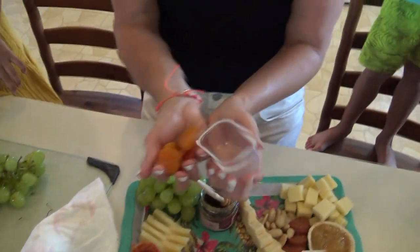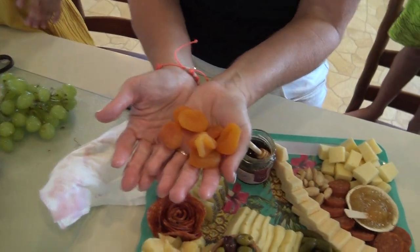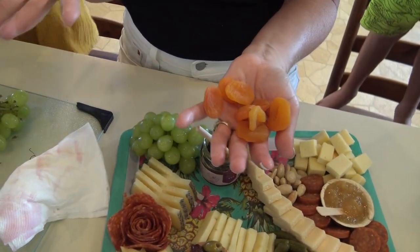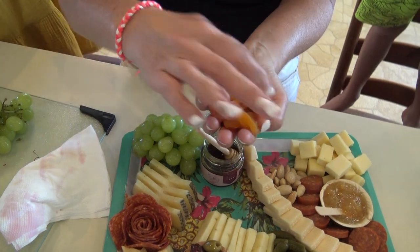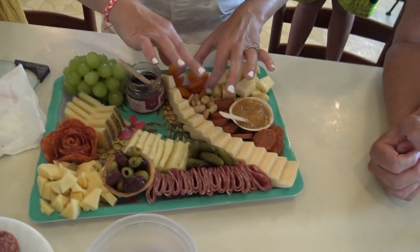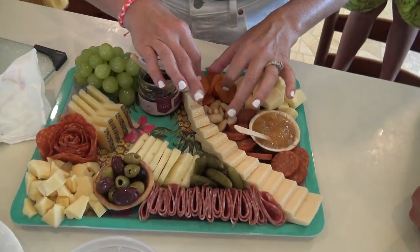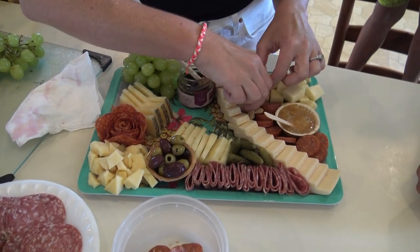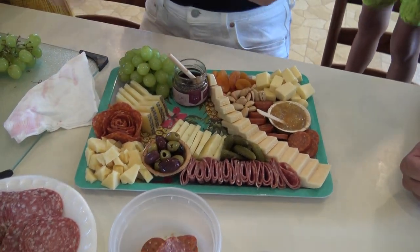Dried fruit is always a great option too. I've used jumbo golden raisins in the past, dried figs, dried apricots — they have a mild flavor and everyone really loves them, so they're always a nice addition. You've got your nuts, you've got your dried fruit, now we're going to cut our strawberries.